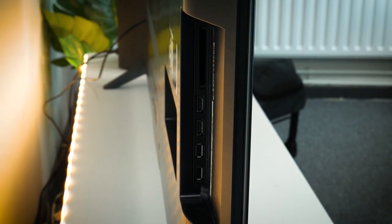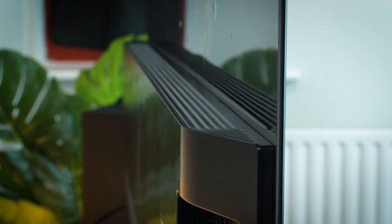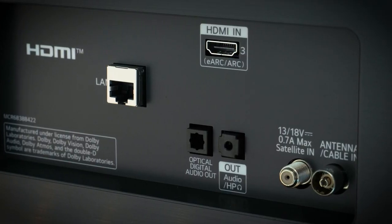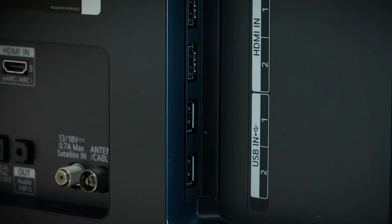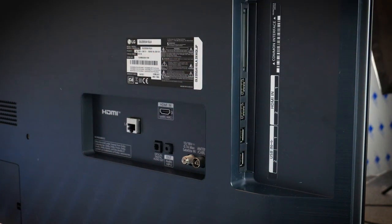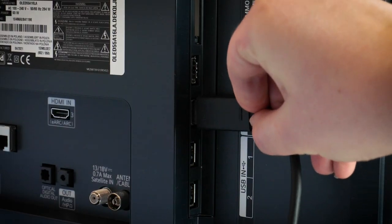Moving around the back, it's pretty clean with an array of ports on the right side and minimal vents. Though the screen is ridiculously thin, it does hold a sizeable box on the back for all of the ports and vents, making it not as streamlined as some of the thin models on the market. In terms of ports, we have a LAN, aerial connection, optical digital audio, and 3.5mm headphone port, two USB ports, three 2.0 HDMI ports, and one common interface. The HDMI and USB ports are positioned along the side for easy access when it's against the wall.